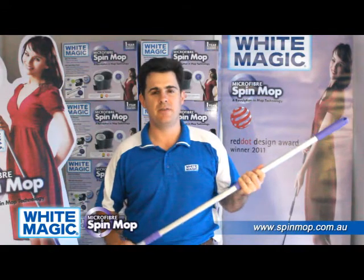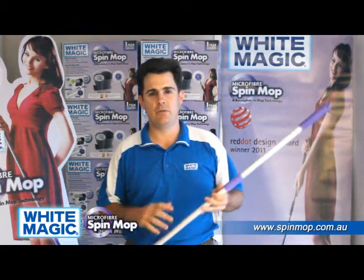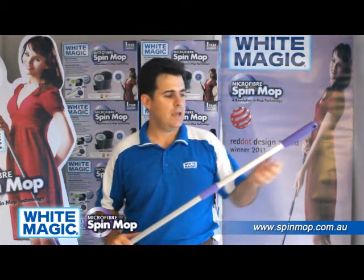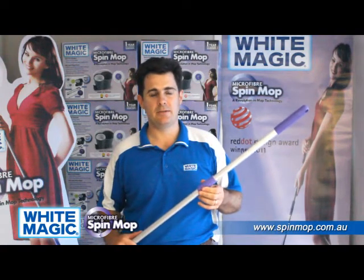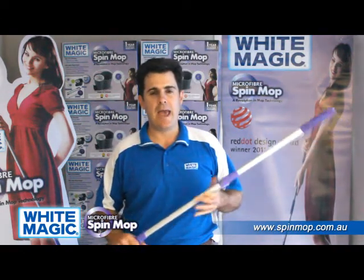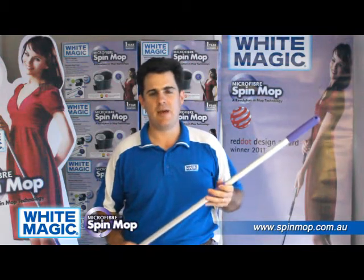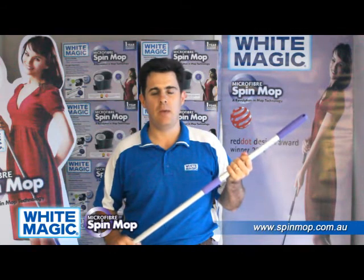The next part of the Whitemagic Spin Mop set that's of excellent quality and far superior to the imitations is the handle. This handle needs to rotate at 2600 revolutions per minute, so it needs to be strong and durable. The way we achieve that with the Whitemagic version is high quality aluminium tubing and the best quality plastic connectors. This is a three-part handle that screws together in three parts. Anecdotal evidence from dissatisfied customers of imitations is that handles are unscrewing during use — actually coming apart. This never happens with the Whitemagic Spin Mop handle; it screws together snugly and securely and will never come apart.